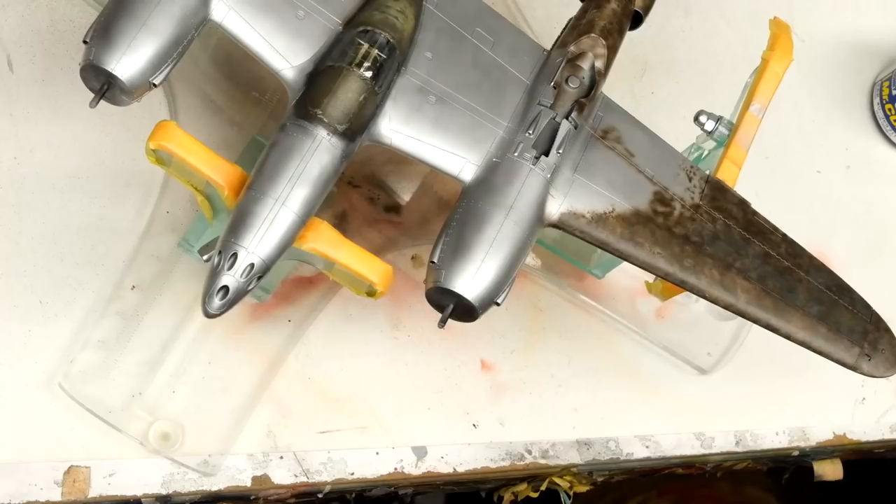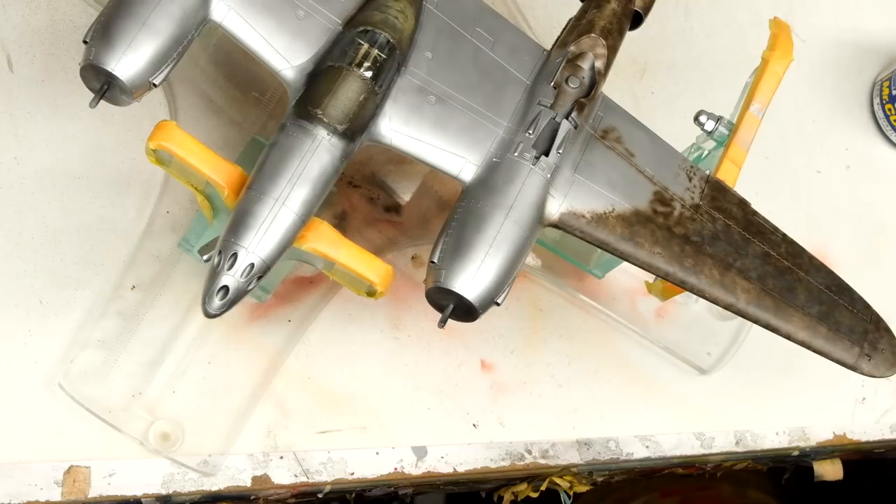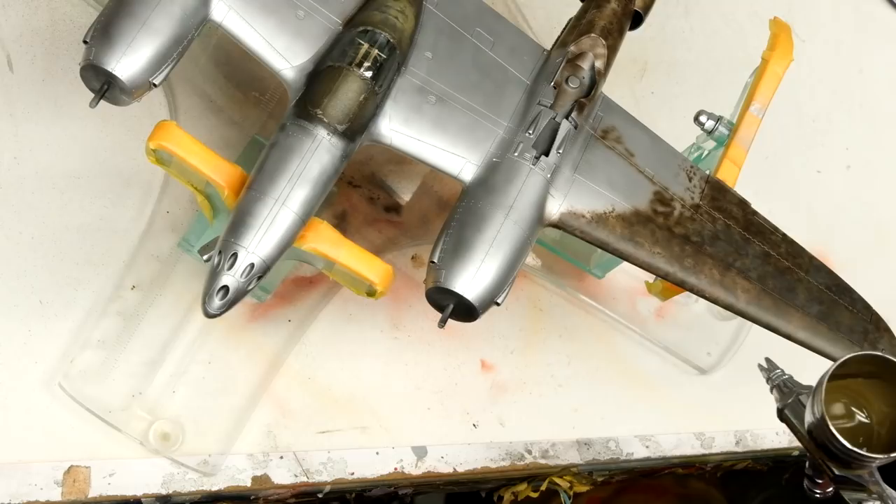Beyond the 6K brown, the upper surfaces have been modeled with some olive brown and a little bit of light khaki. Now it's time to move into Gun C12 Olive Drab, and I'm mainly focusing on the leading edges at the moment because it's getting late.